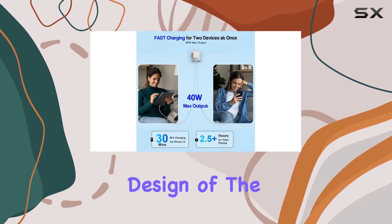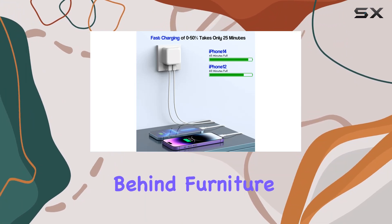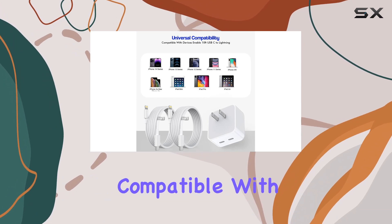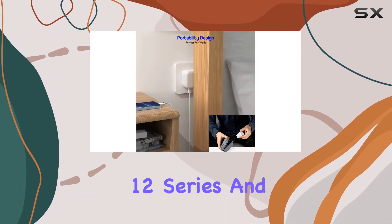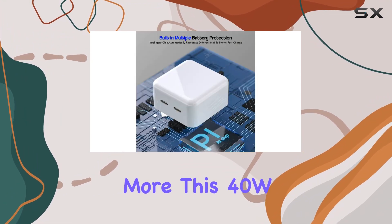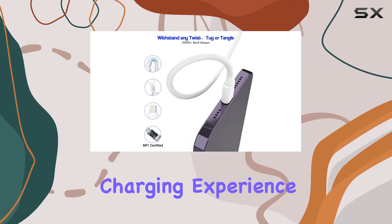The compact design of the USB-C wall charger is convenient, allowing access behind furniture and easy portability on your travels. Compatible with a range of Apple devices, including iPhone 14, 13, 12 series, and more, this 40W power delivery fast charger ensures a reliable and efficient charging experience.